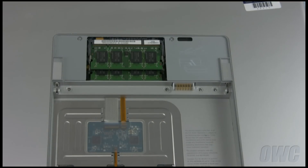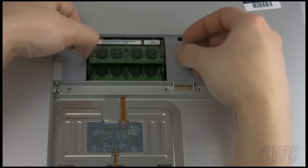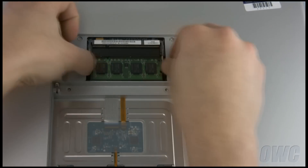Remove the top memory module by first pushing outward on the clips holding it in. When the module pops up, gently slide it out. Then repeat the process for the lower module.